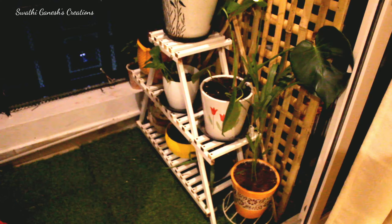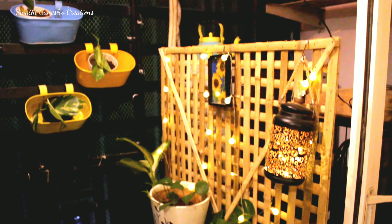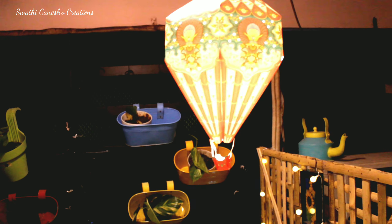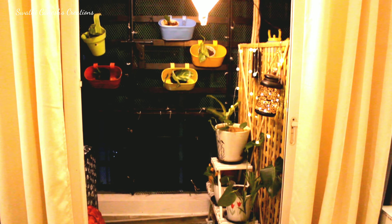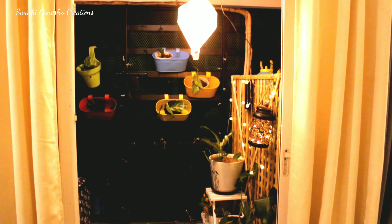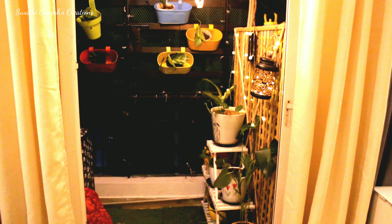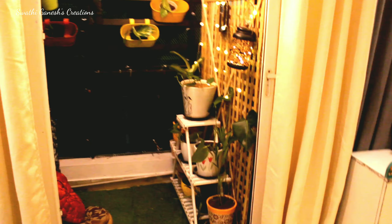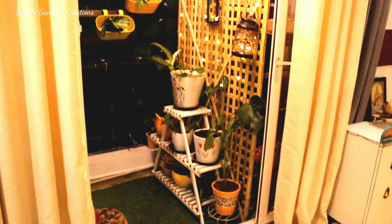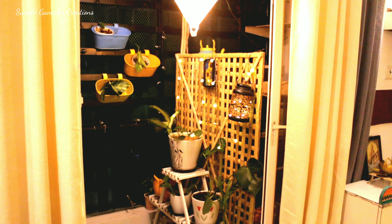If you guys have some space on the roof or in your balcony, it's an absolutely beautiful idea to add LED lights there. Since mine is a multifunctional balcony, I couldn't add anything on my roof, so I've kept it minimal like this. Don't forget to watch my recent living room makeover and tour — I'll give the link in the description box below.